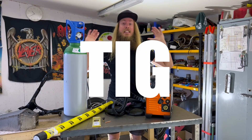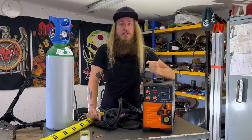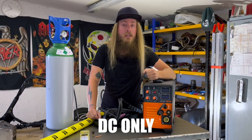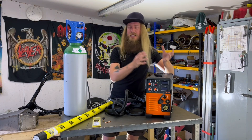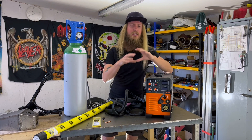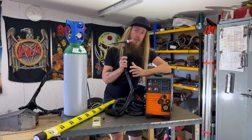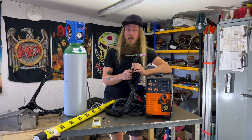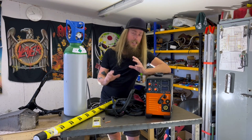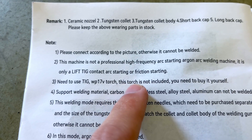Alright, let's move on to TIG — now we're getting to something really exciting and pretty terrifying. This machine is DC only, so no aluminium, and it's lift arc, so no high frequency start — but it's not scratch start either, it's kind of a middle ground. Pretty common for these cheap multiprocess machines. The torch has no switch and no way of connecting one, so it's always hot, but that actually turned out to be less of a problem than I thought. You get everything you need in the box, even though the manual actually states that you do not.